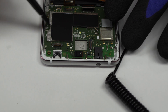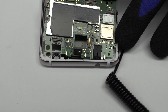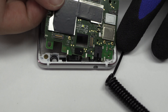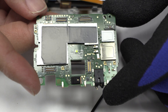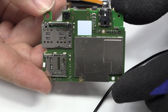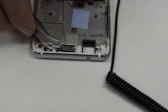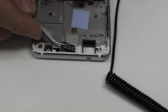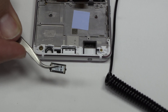Lift gently the device motherboard. You have to be very careful when you remove the earpiece speaker — it can be broken in half very easily.